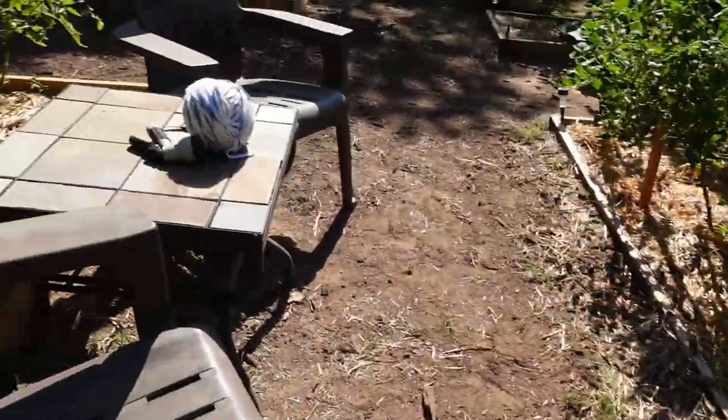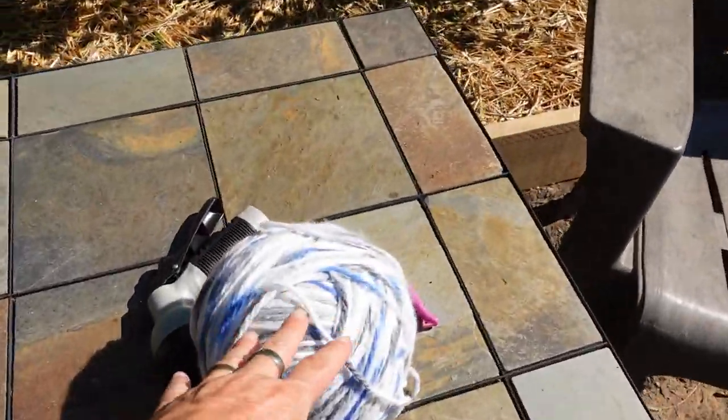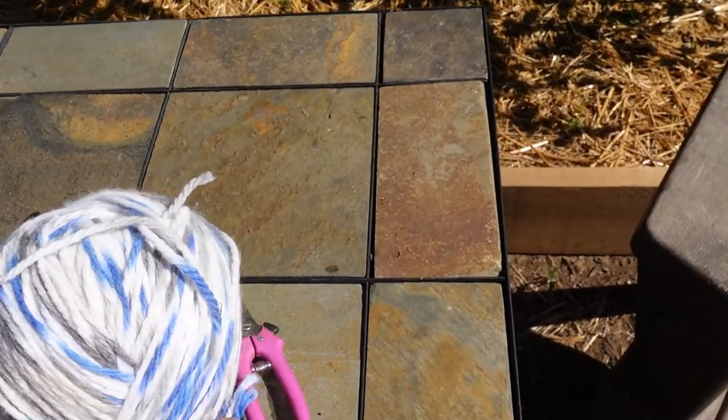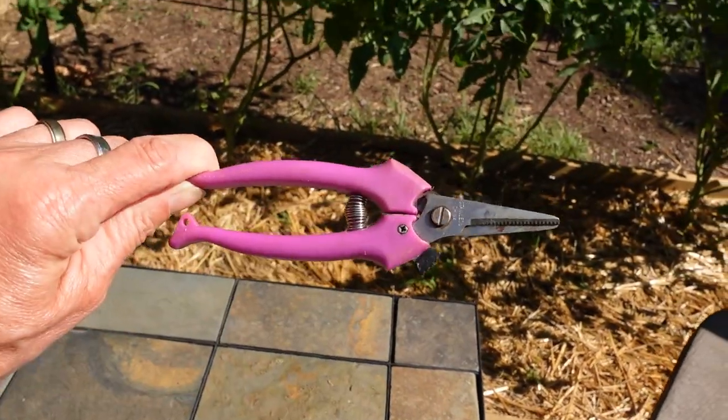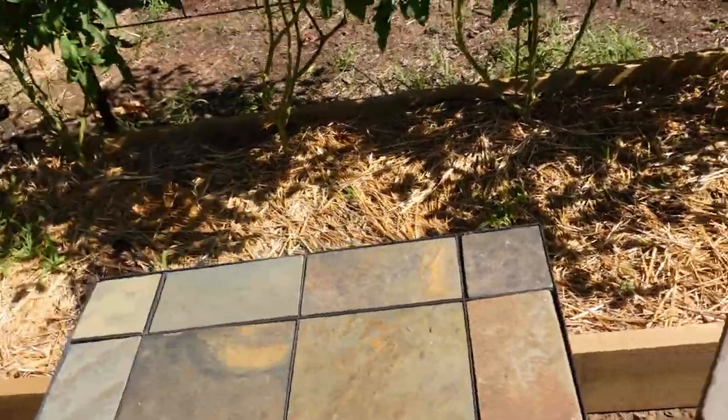This is just kind of our sitting area — we sit out here and have coffee. I use this to tie up my tomato plants. I got these pruning scissors at the Dollar Tree, I don't know how many years ago — they work fantastic, I've had them for years.